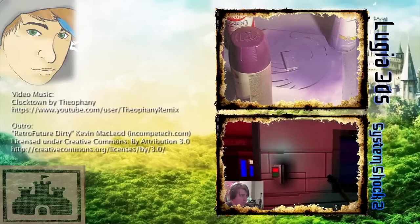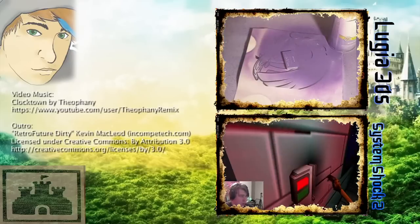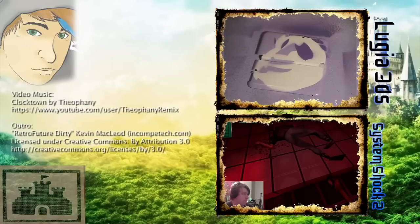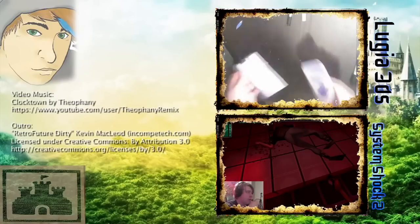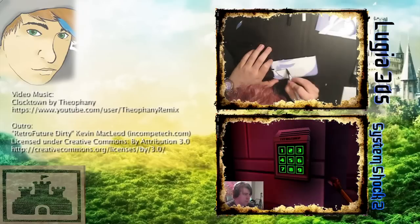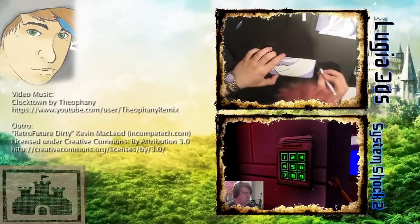Hey guys, thanks for watching another video on Canvas Kingdom. If you want to check out the Lugia 3DS XL painting I did, click the video up top. And if you want to sit back and watch me play some games, we're playing System Shock 2. You can find the first part on the bottom link there. Thanks again for watching, stay awesome, and I will catch you in the next video.